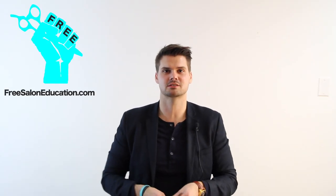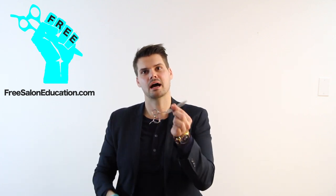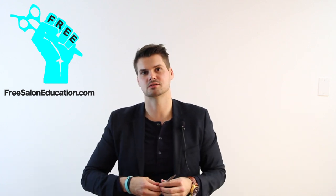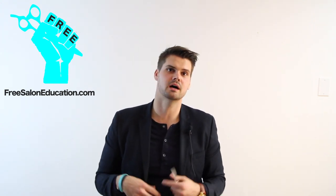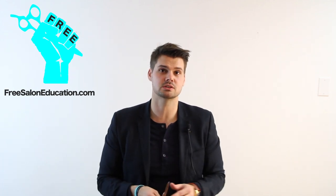Hey guys, Matt Beck, 3SalonEducation.com. I'm here with tip number two and this tip is all about how to use the scissor. I want to show you a little exercise that I like to do that helps me just move the one blade. That's the key thing that you've got to learn after you know what your comb is about and what your scissors are all about. You've got to know how to work this thing before you even touch hair.